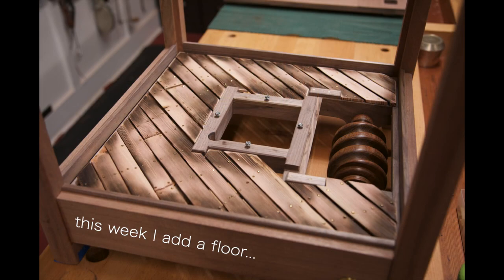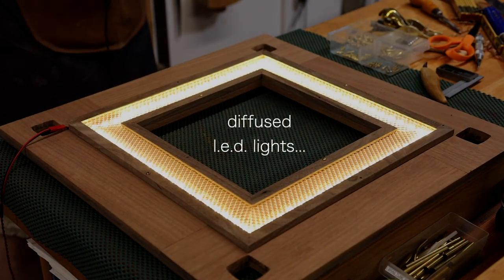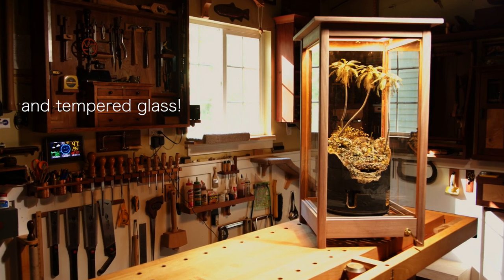This week I add a floor, diffuse some LED lights for the top, and then add the tempered glass that just got here from the glass shop.